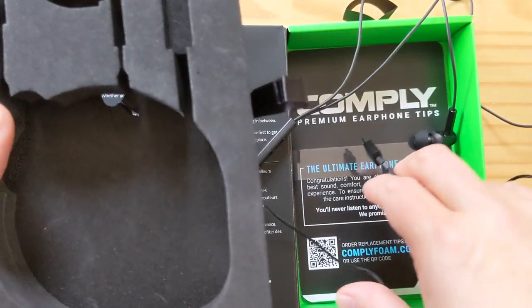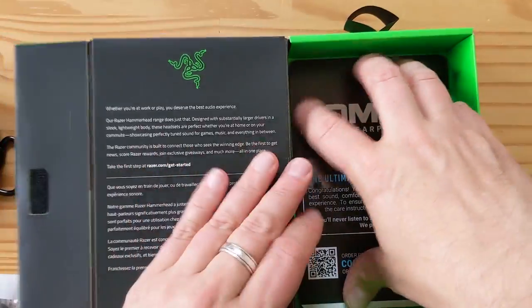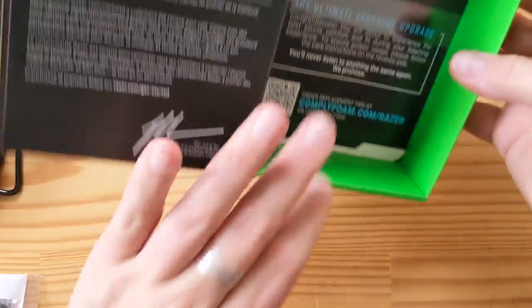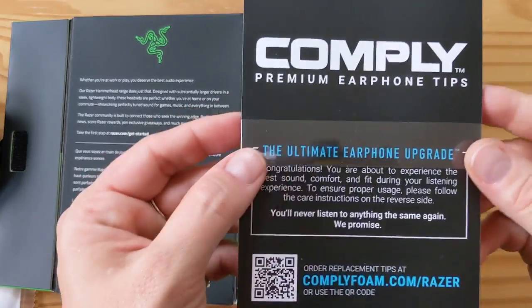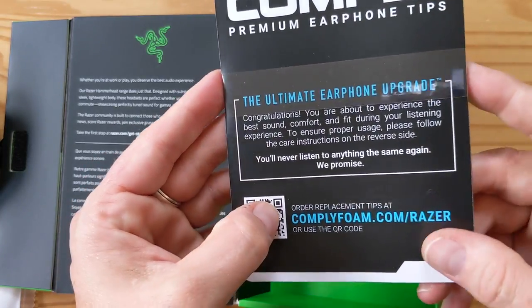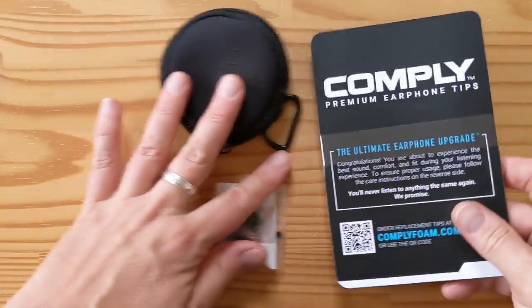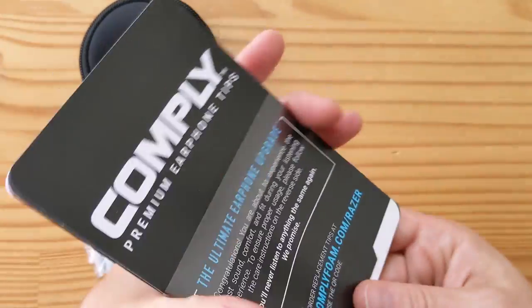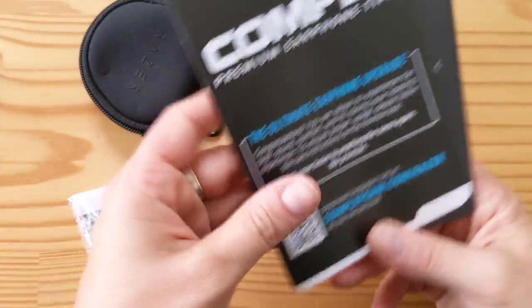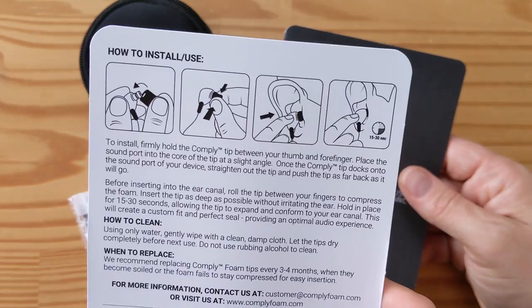All right, I think we freed them. Look at that — there is a little coupon here in the box for some comply. Let me pull this out the easy way. There's some comply premium earphone tips upgrade. I guess that's all the paperwork; there's nothing left in the box. So let's have a quick look at all this paperwork, and now we'll look at the headphones. There's a little bit of paperwork — comply premium earphone tips, it tells you how to use them.